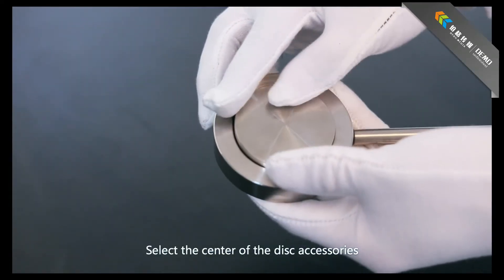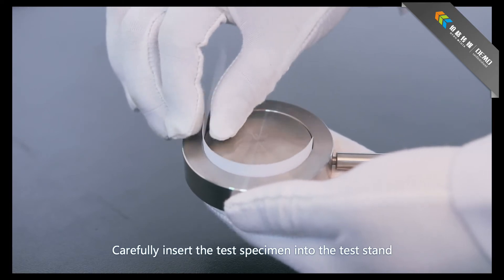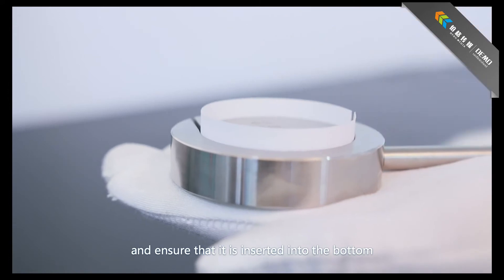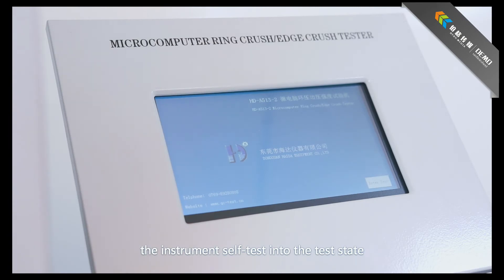Carefully insert the test specimen into the test standard and ensure that it is inserted into the bottom. Connect to the supply and turn on the power switch. The instrument will self-test and enter the test state.